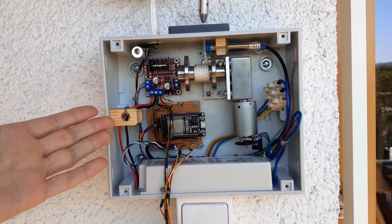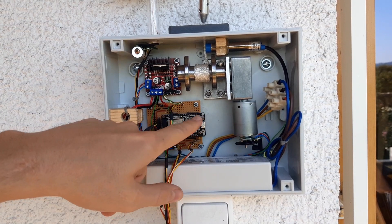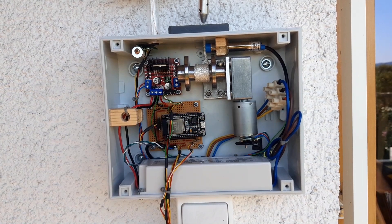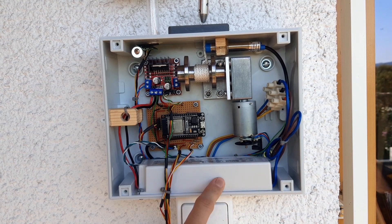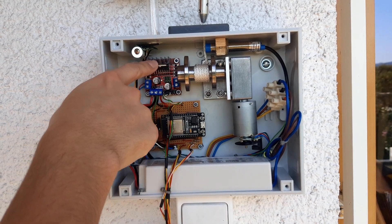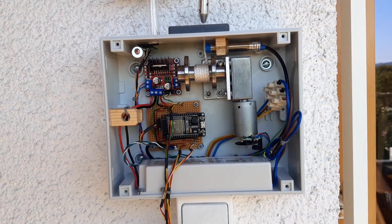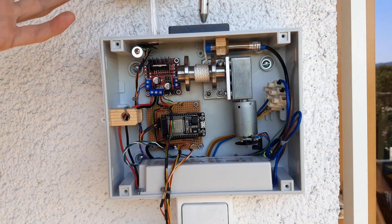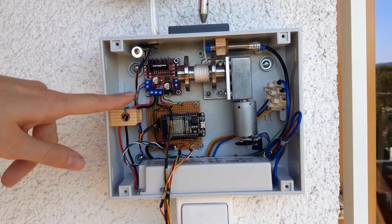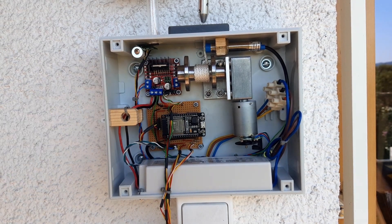Now we can take a look at the inner workings of the system. At the heart of the system there is an ESP32 microcontroller which controls everything, and it is powered by a 12V power supply. This feeds into the motor controller which then generates a 5V supply with this little regulator. This would get quite hot especially because the entire box is closed, so I stuck a very small heat sink on top of it and this seemed to fix the problem.